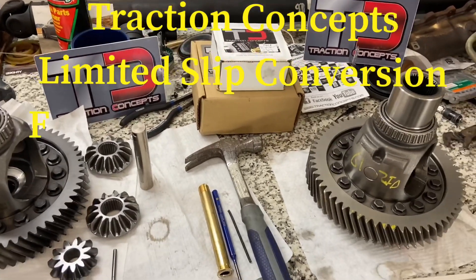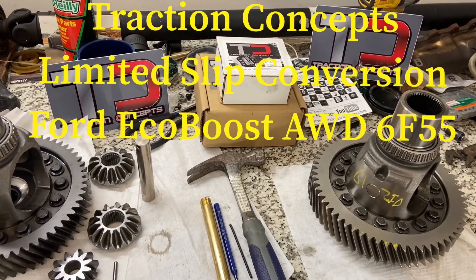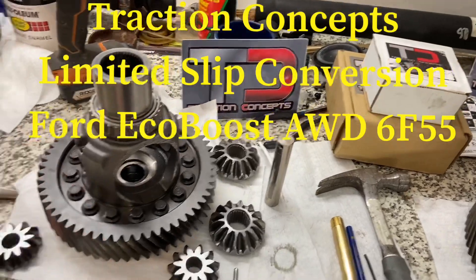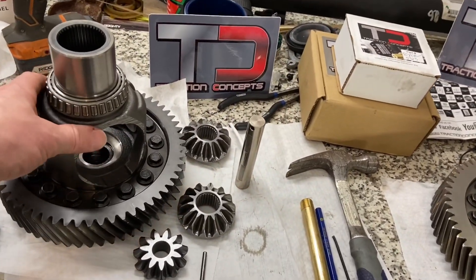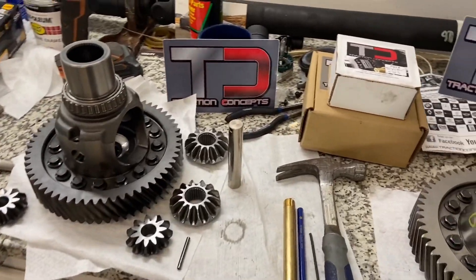What we're going to be doing today is installing a Traction Concepts LSD conversion kit in the Ford EcoBoost AWD 6F55 front diff. To get this front diff out of your transmission, you're going to have to split the case and pull it out.